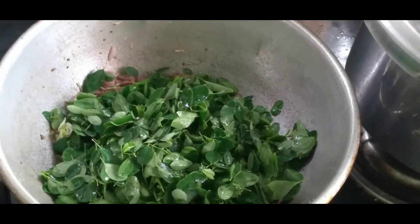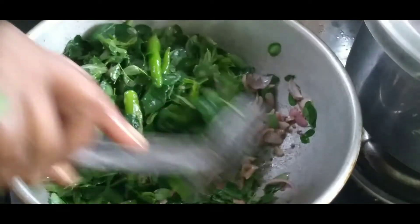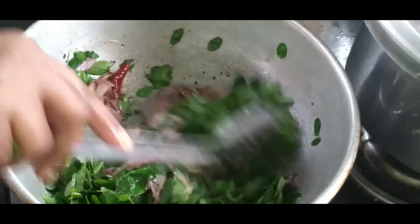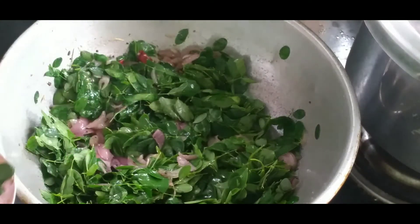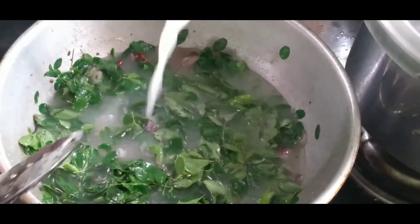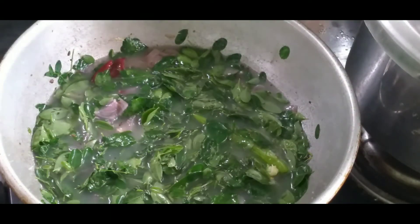Now let's fill it up and add a layer of paste. Let's put the paste in. As you add it, it's going to taste like this — it tastes nice. Take the salt and let's cut the salt.